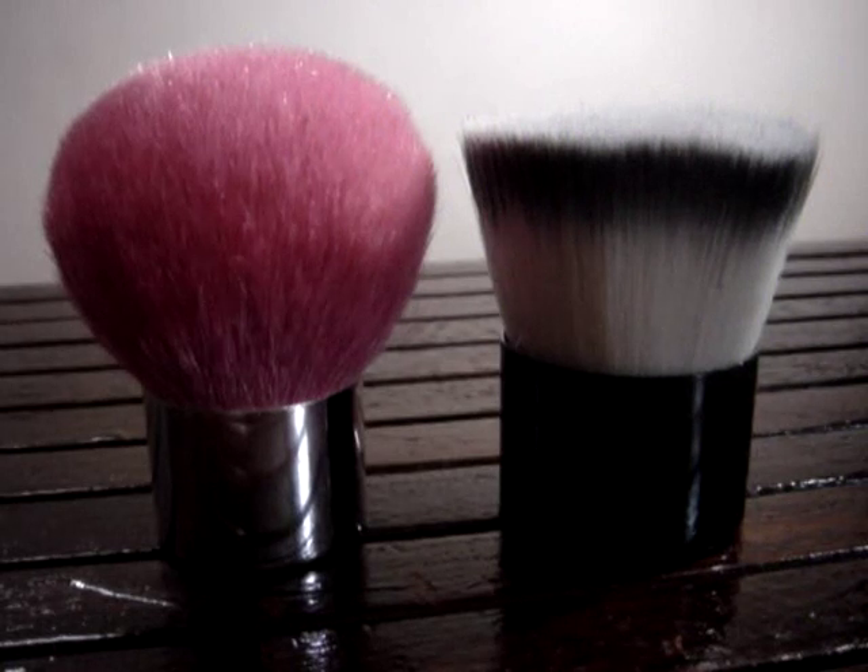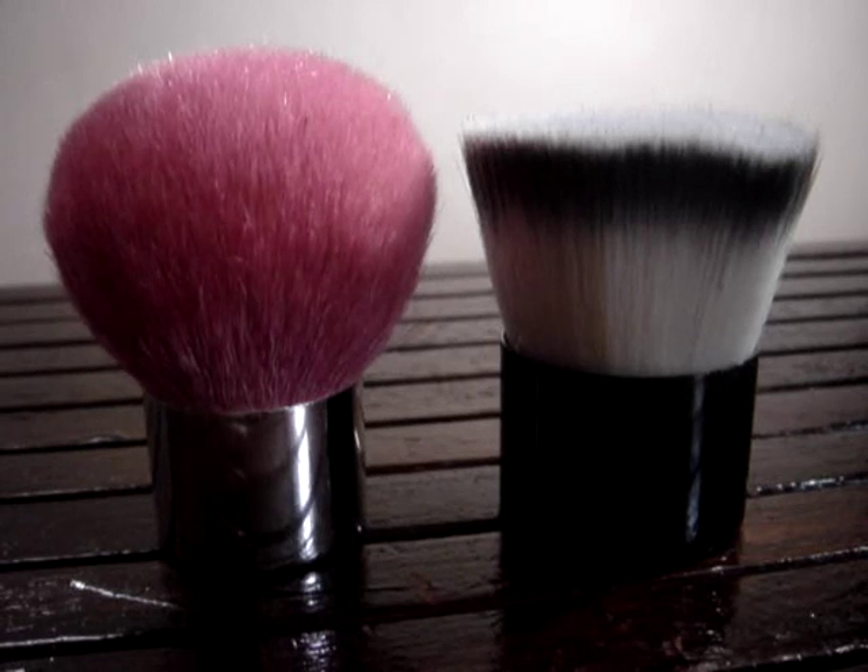Since I'm into mineral makeup, especially mineral foundation recently, I thought of doing this video because I've received several emails from some of you asking what's the difference between a kabuki and a flat top brush, especially for mineral foundation application.